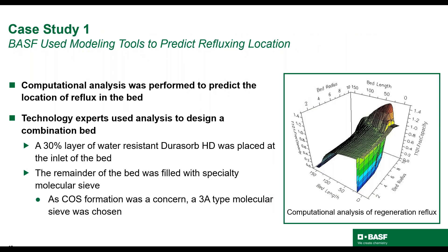BASF was called in to help solve the problem of poor performance. After speaking with the operators, BASF performed computational analysis to determine where in the bed reflux was occurring, then designed a new bed using this analysis. The graph on the right shows one point in time of the computational analysis. Red is oversaturated gas; blue is less saturated. What you see is water condensing out of the oversaturated gas along the wall of the bed towards the top, indicating that is where most of the reflux is occurring. When the bed with the incumbent material was unloaded, it was confirmed that the location of the caking matched that predicted by the computational analysis. Therefore, the bed was designed with a 30% layer of Dorisorb HD at the inlet. The remainder of the bed was filled with Dorisorb HR3, the specialty molecular sieve.